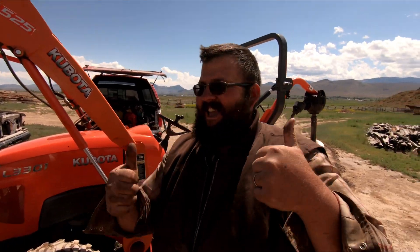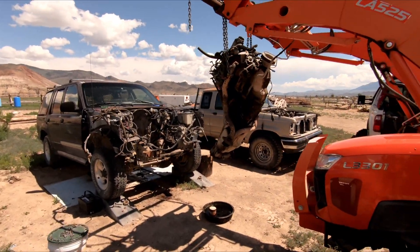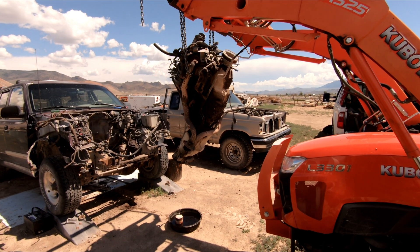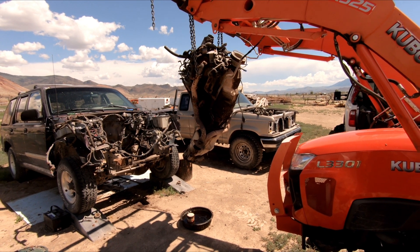We got her out! We caught it finally. It's not pretty the way we did it — nothing about it was pretty.